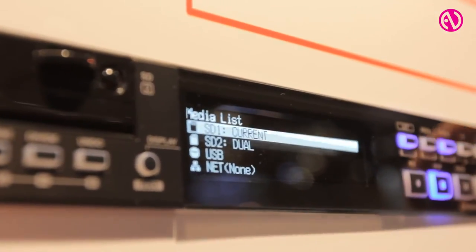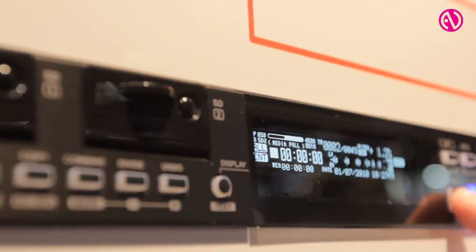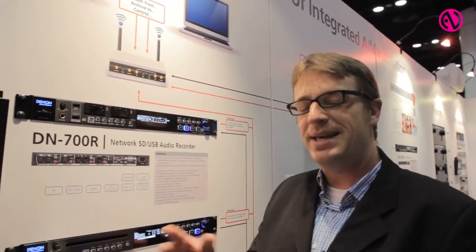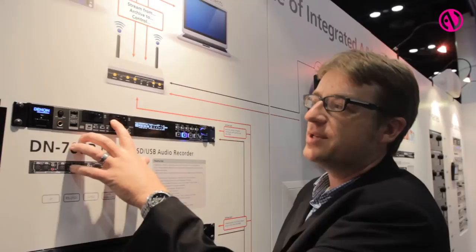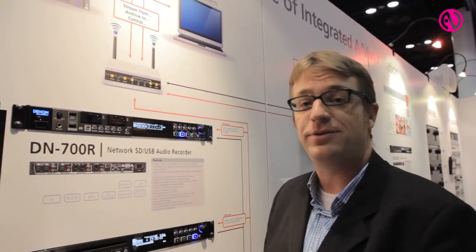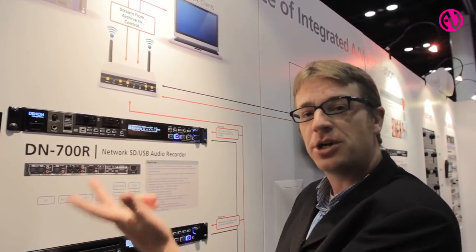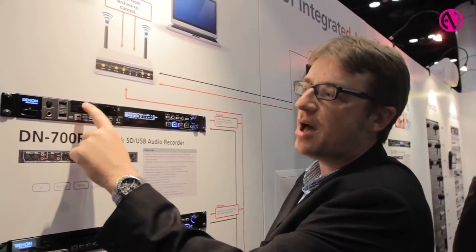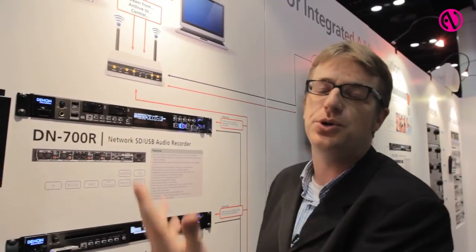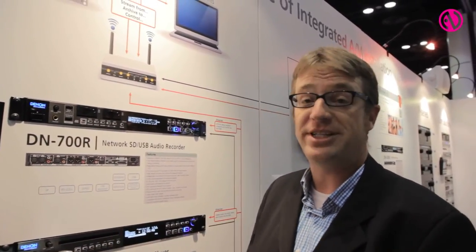We've implemented our new easy-to-read OLED display and there are several different levels that you can go through, so all of the information is available to the end user. What's really great about it is the implementation of the archiving — as files become recorded onto the cards, they can be archived to a network location of your choice. You can also use that in conjunction with your relay record, so when one card fills up it'll begin archiving while the other card begins recording, giving you a true 24/7 recording implementation.